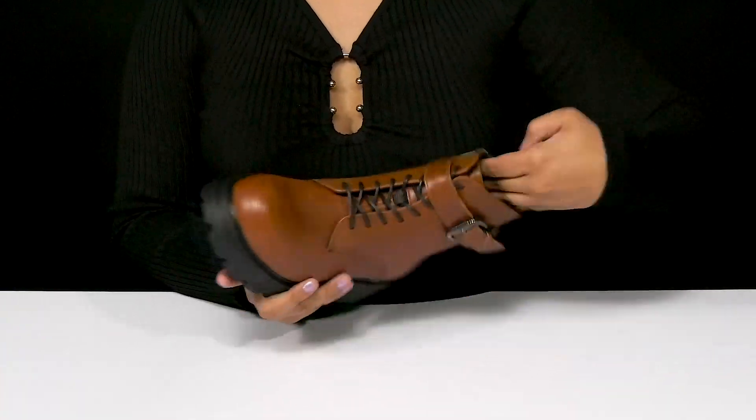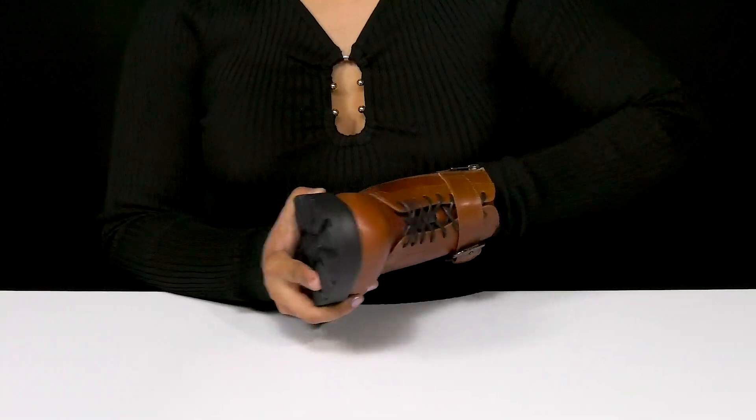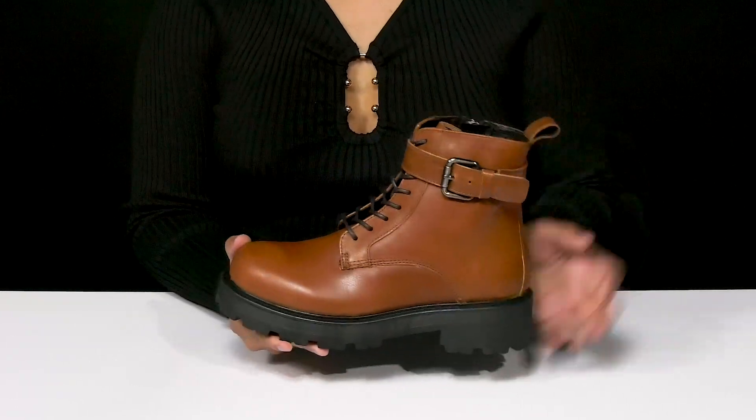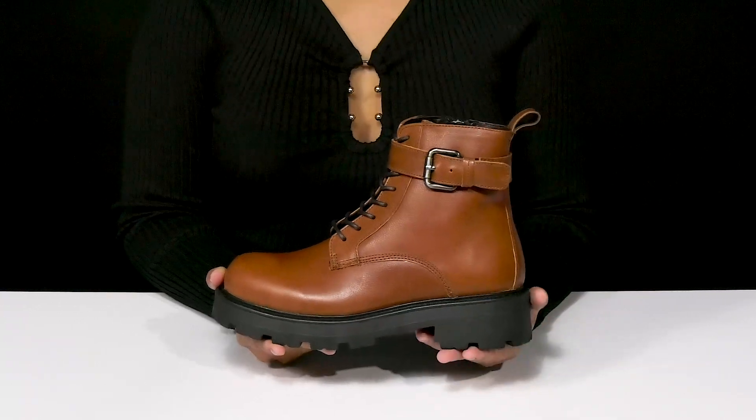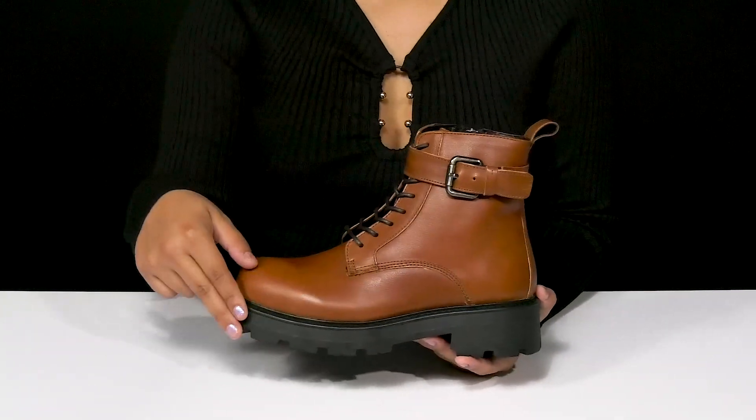Inside, you'll find a soft textile lining as well as an insole that has some cushioning to keep you comfortable longer. You'll get this beautiful almost 2 inch boost of height and style from that lovely black heel, while also having a 1 inch platform.